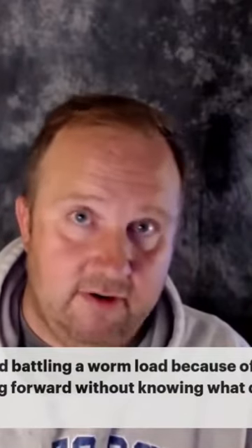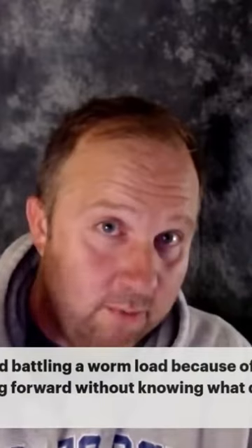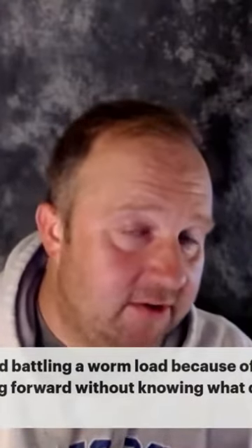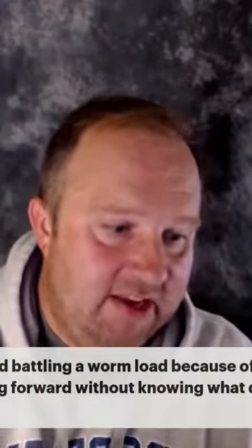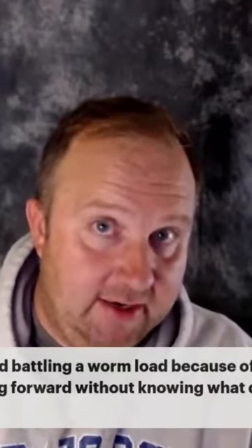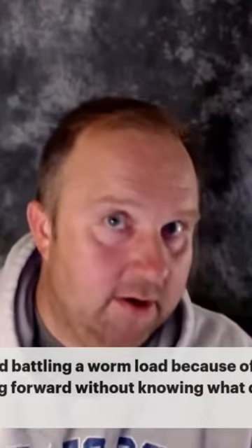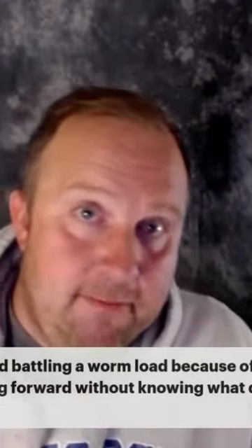A lot of times people think it's a wormer problem, but it's really an animal problem. And that's what those fecals are going to tell you. If you worm that animal and they dump their worm load, and you do a check on them and they're clean, and then a month later they're full of worms again — it's not the wormer, it's the animal. That animal has no resistance, and that's where people really get into bad spots.